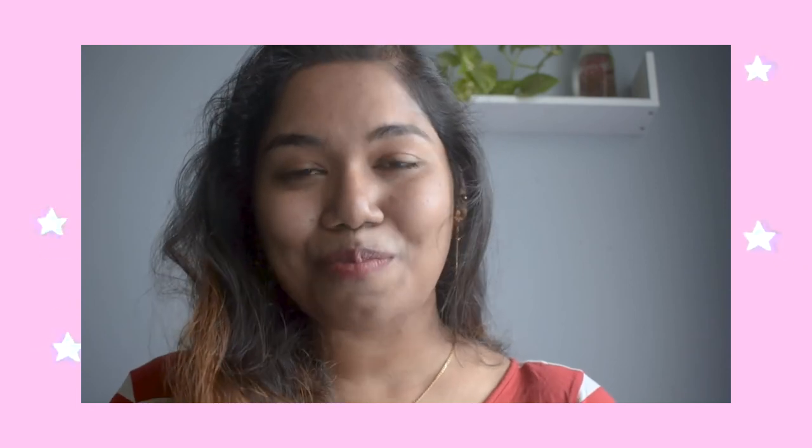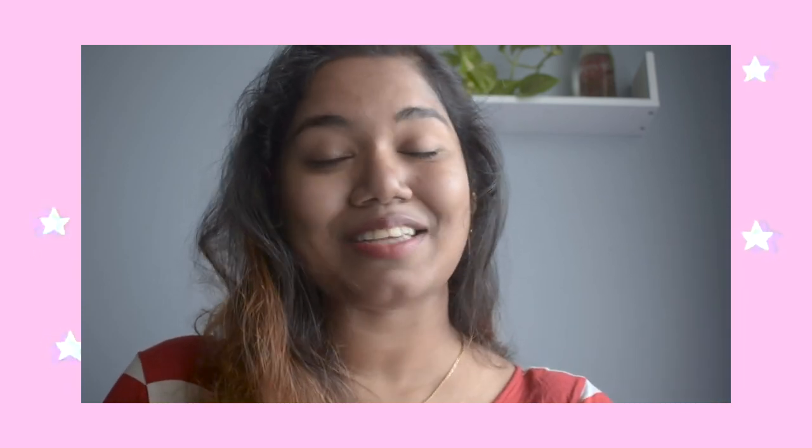So that's it guys. I hope you liked all the styles that I have shown you. If you have any other suggestions for me, please comment down below and let me know if you liked the styles. I will see you guys in my next video. Till then, bye-bye.